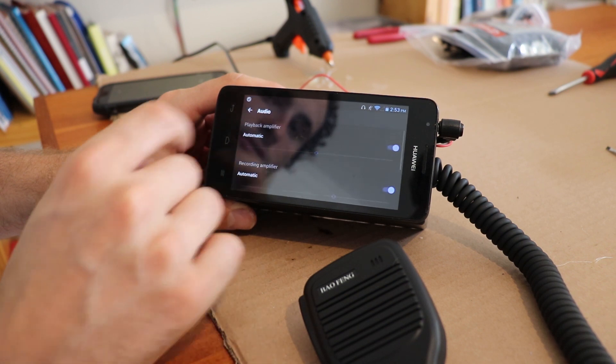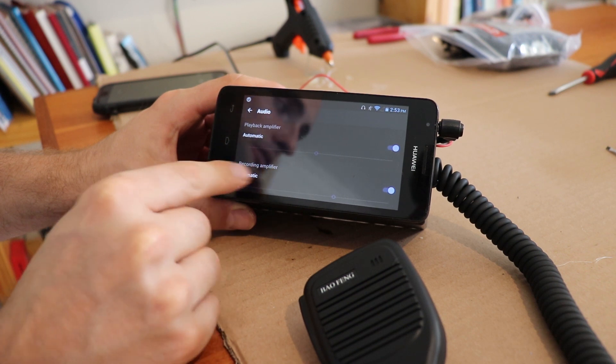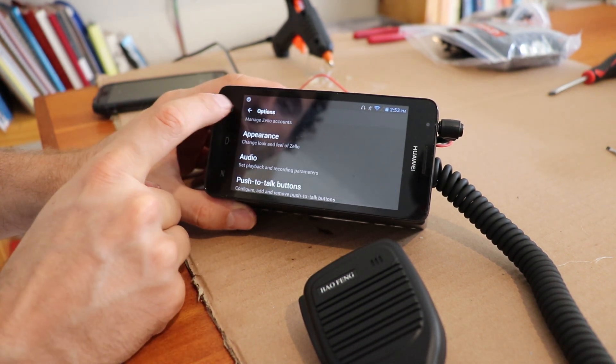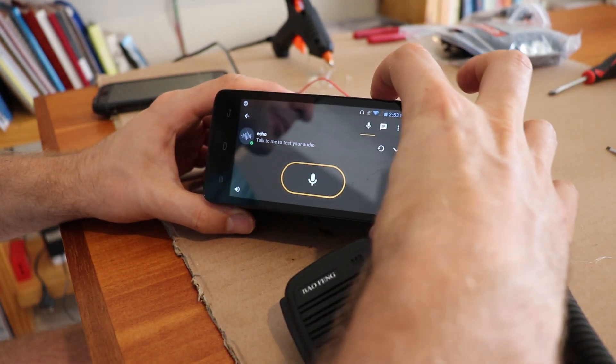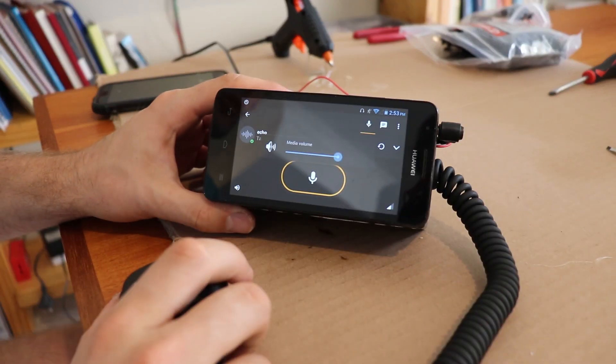Just got to fiddle a bit — I'll set it to automatic for now but it's probably a good idea to crank the recording amplifier a little bit. And then the volume on the phone is what I'm using for the volume of the audio.